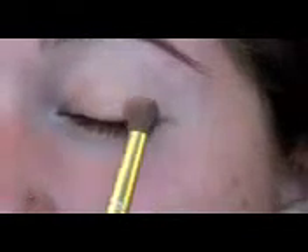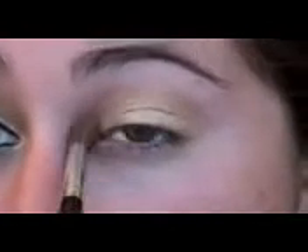We're just going to take this on a blending brush and put it all over the lid, bringing it up to the crease. The reason I use gold on the blending brush is because it's really pigmented so you don't really need that much product — this just helps get a nice even coverage. This is going to be our base.